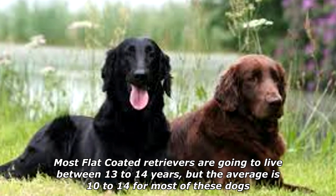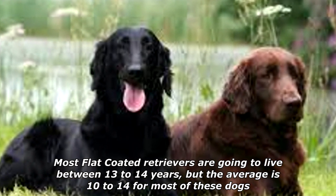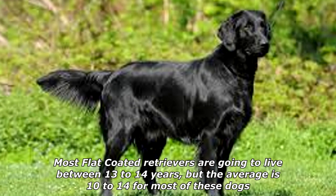Most Flat-Coated Retrievers are going to live between 13 to 14 years, but the average is 10 to 14 years for most of these dogs.